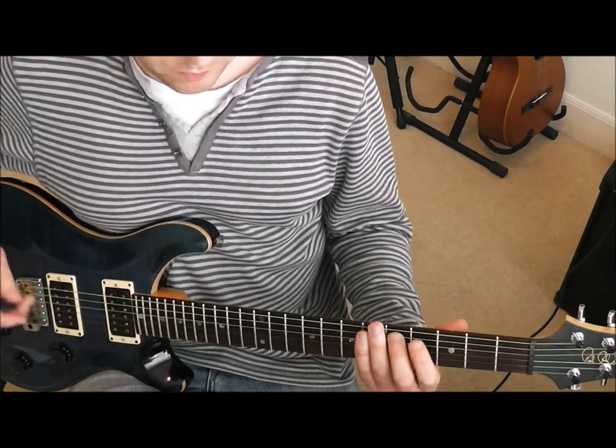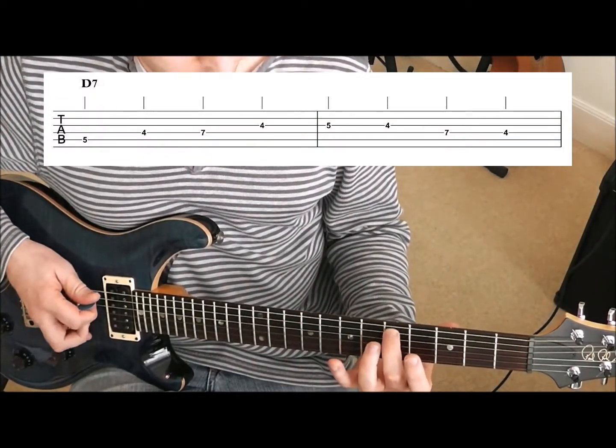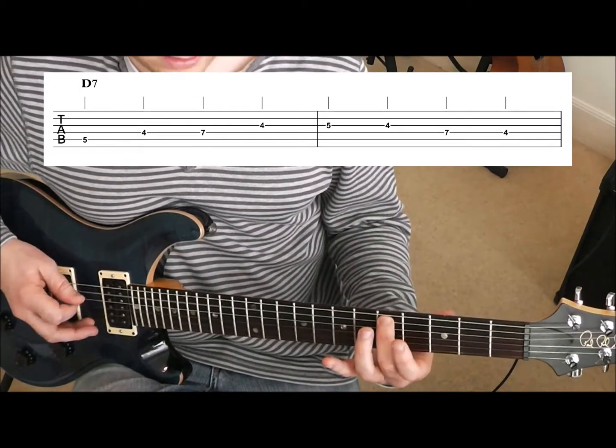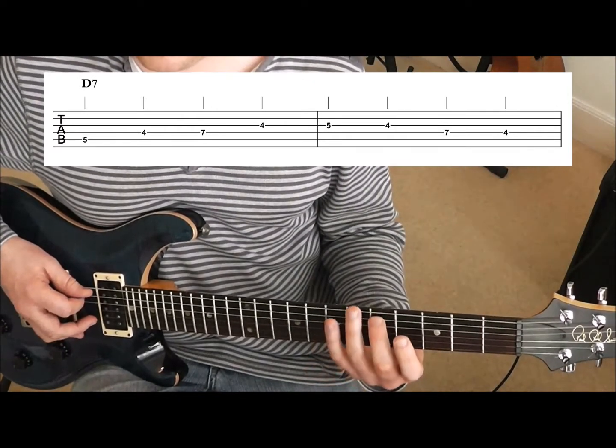So now we're on the two bars of D. What we do is play the same riff, but just move it to that fifth fret on the fifth string. So that's where your second finger should be. And you play the same kind of shape, but that's D — so you're starting on D now.